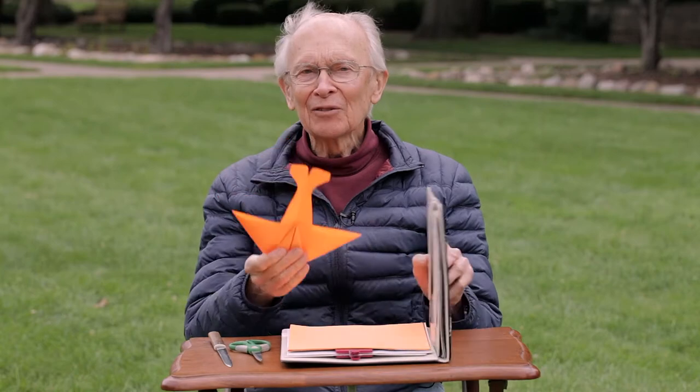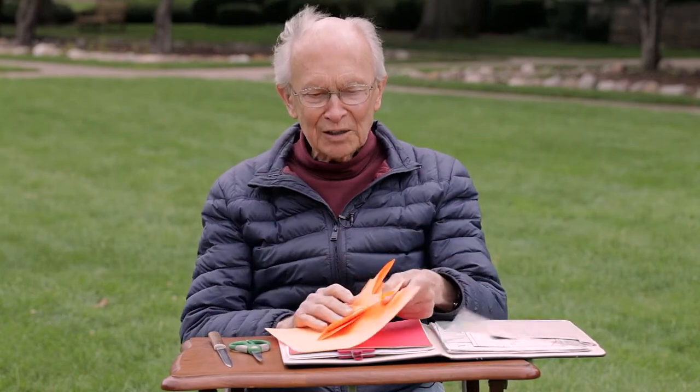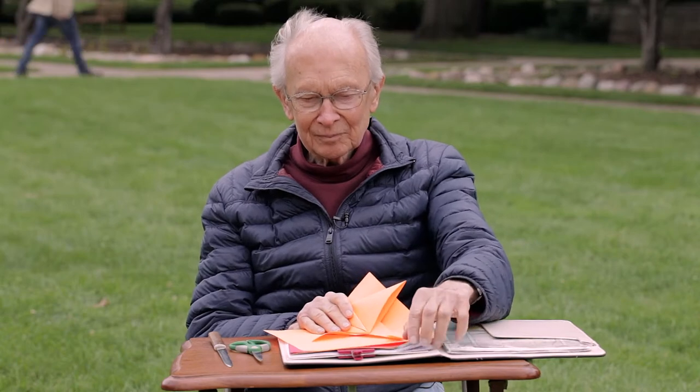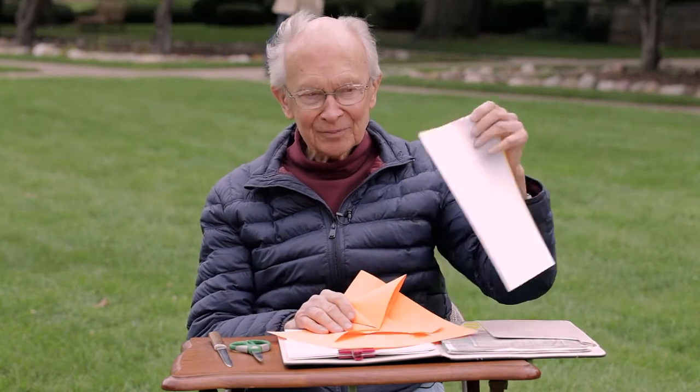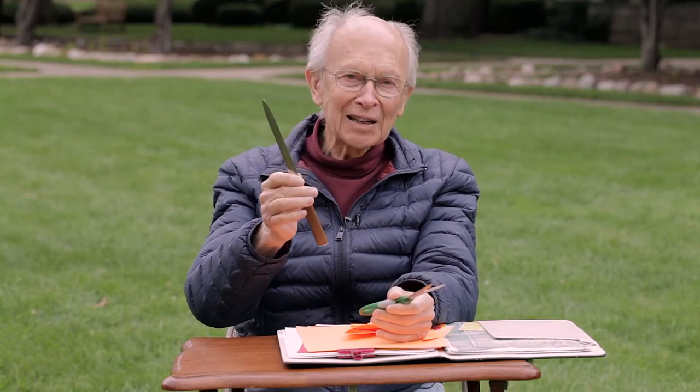You can make it out of any color paper you want — orange, red, or even standard white. To get started, here's what you'll need to work with. You'll need scissors for sure. A letter opener is handy, and you'll see why in just a minute, but it's not necessary.